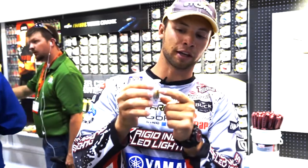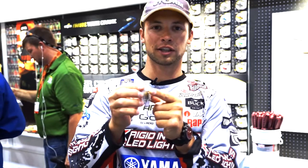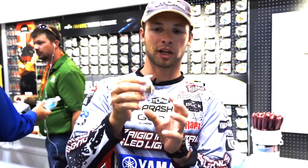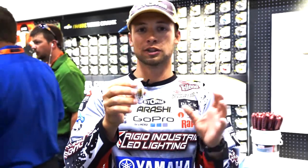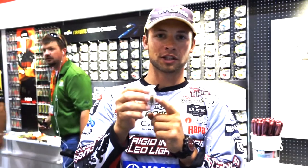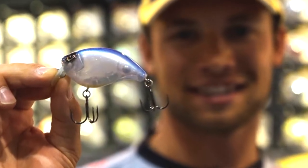As you look underneath the bait, we've got the same rotated hook hangers. That allows you to add one whole size of VMC trebles larger on this bait. So when those fish want to come up and slap at the bait and not really eat it, that one size larger is going to help those fish get a hold of the bait and help your hookup percentage.